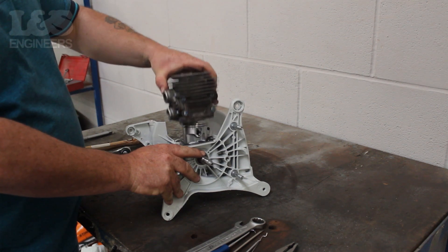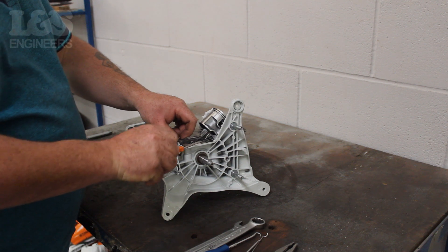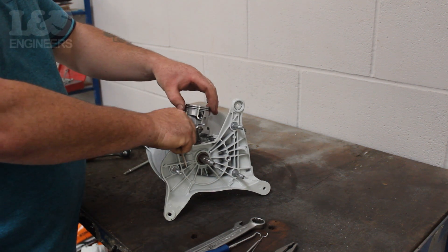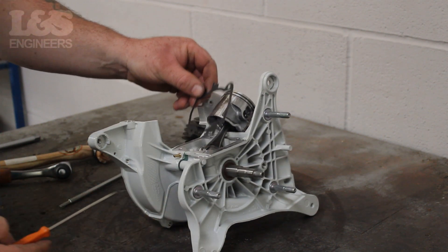This will then reveal the cylinder gasket. Remove the gasket by hand. As you're taking it off, make a note of how the gasket is placed.